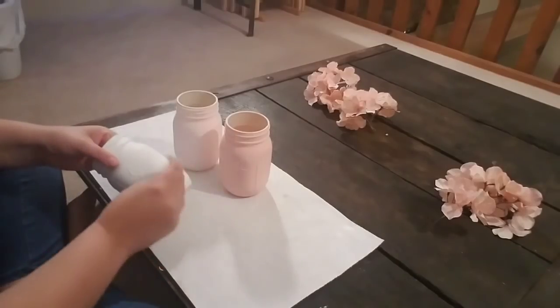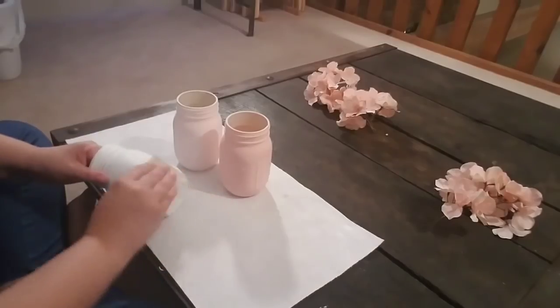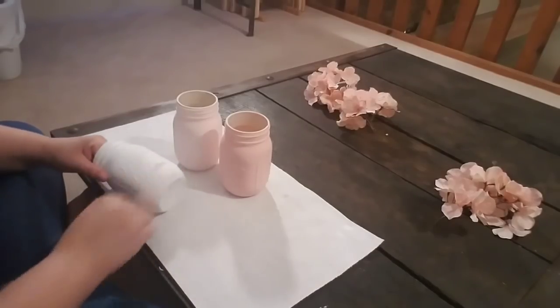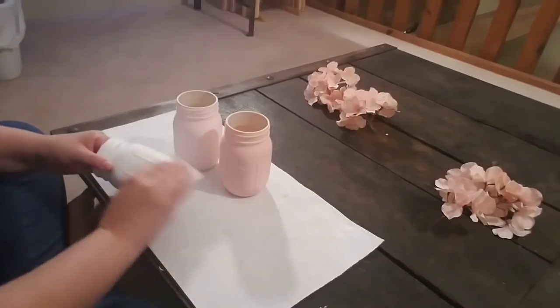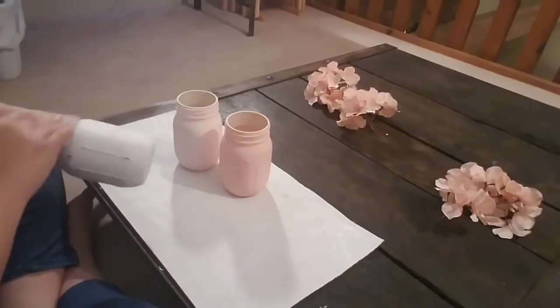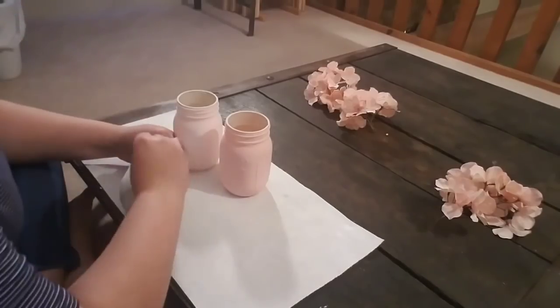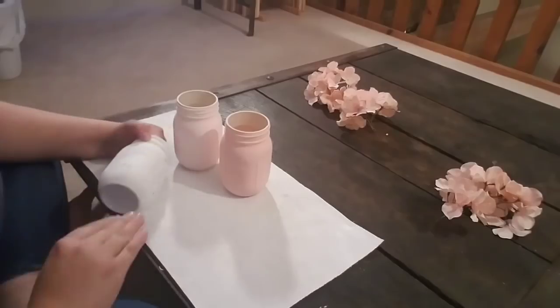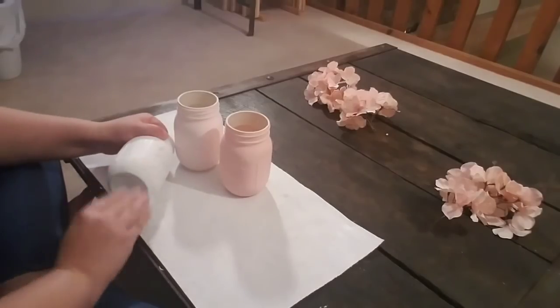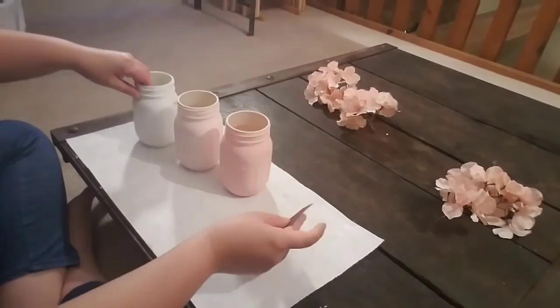After the jars have dried, take some sandpaper — I used 80 grit — and wherever you want the mason jar to look aged, just sand right over that area. You can do as much or as little as you'd like. I like my pieces to look really rustic, so I get a little carried away with the sandpaper. After you've sanded all your jars...